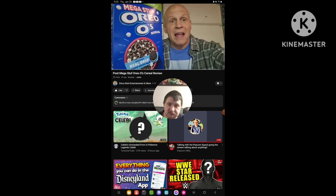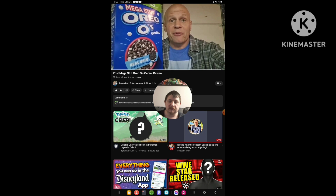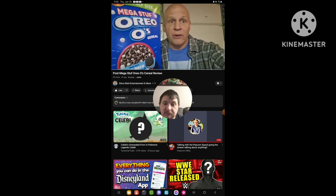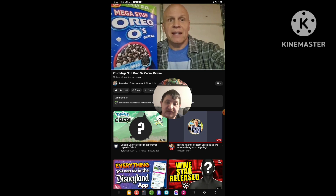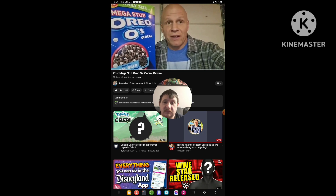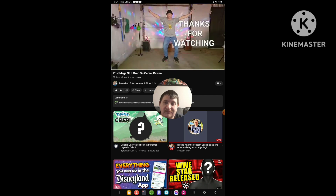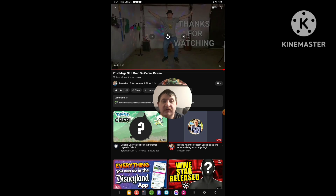I hope everybody enjoyed this review on these Mega Stuff Oreos Cereal. Everybody have a good one, and thanks for your support, everyone — you guys are all awesome. So yeah, that's the end of the video. I hope you guys like it. Don't forget to like, comment, and subscribe.